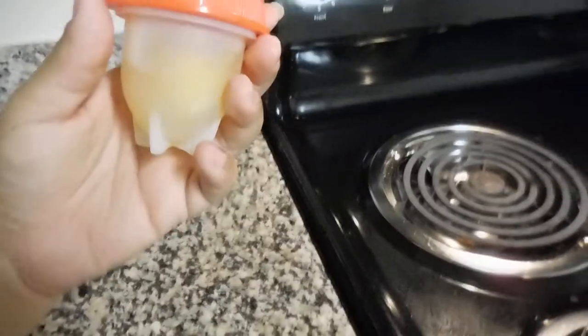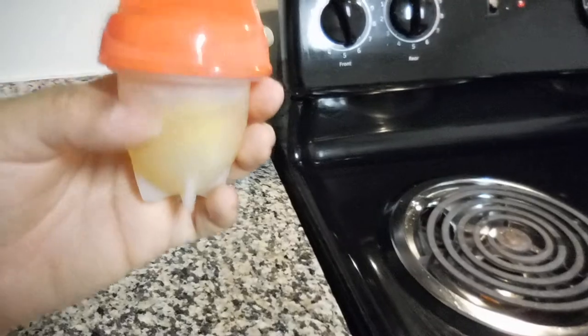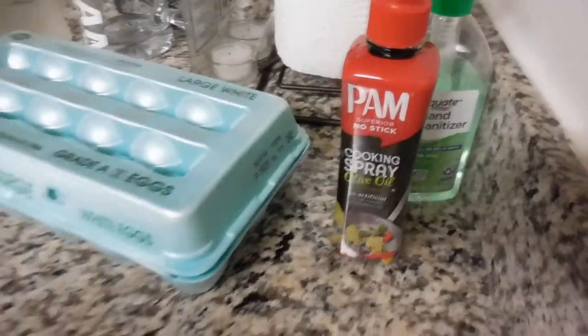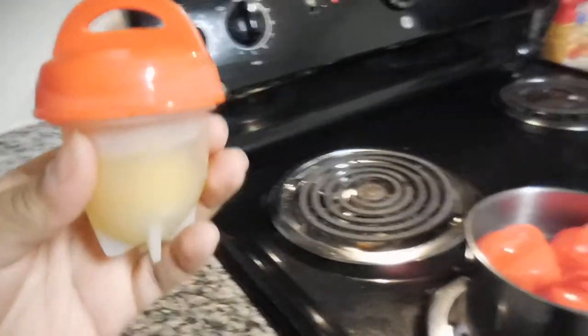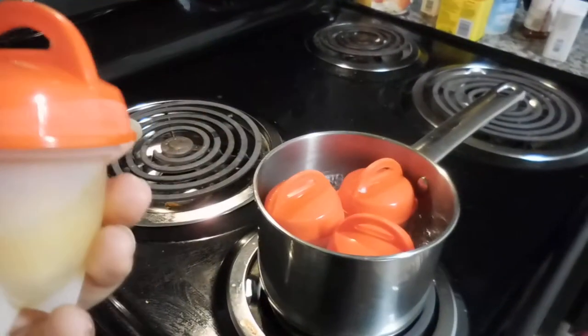I put the egglet together — it comes in three pieces. You have to put it together, wash it, put it together, and spray it. I sprayed it with PAM cooking spray about five times to make sure it was nice and oily, because if you don't use spray, the inside of your silicone will be totally ruined.